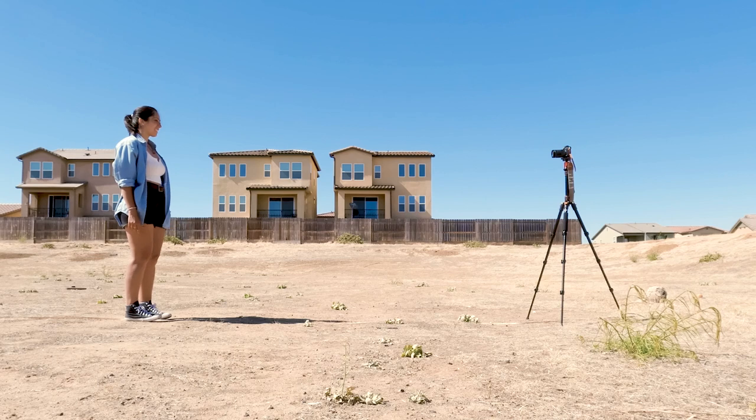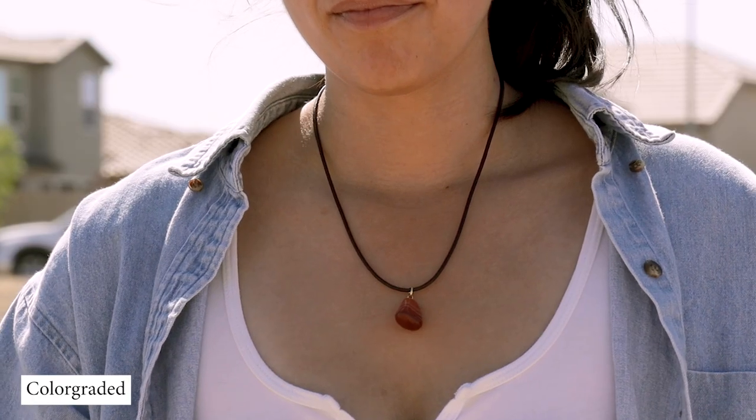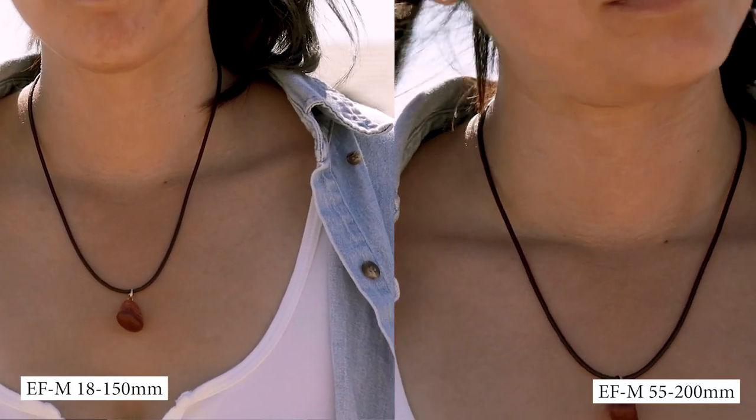Still at the same distance of 10 feet, here is the 18-150mm lens set at 150mm, and here is the 55-200mm lens set at 200mm — both of which are way too zoomed in.